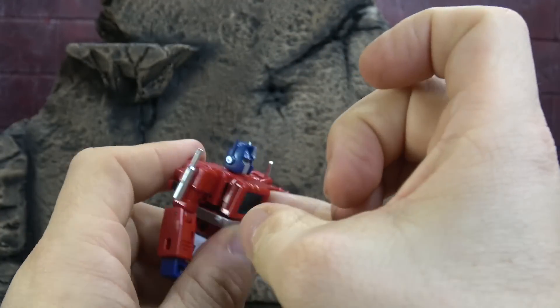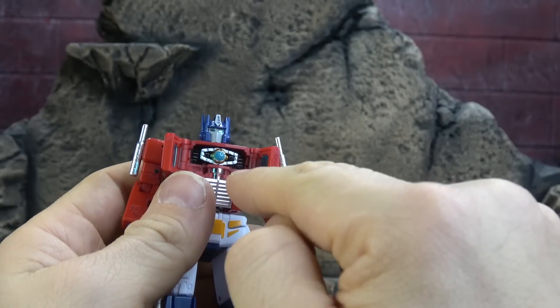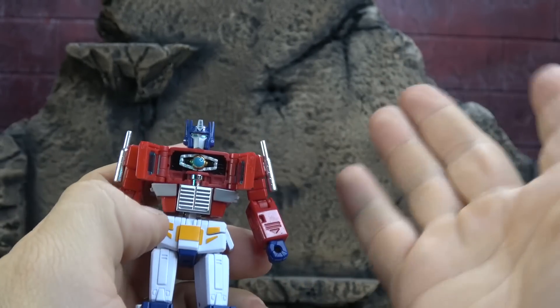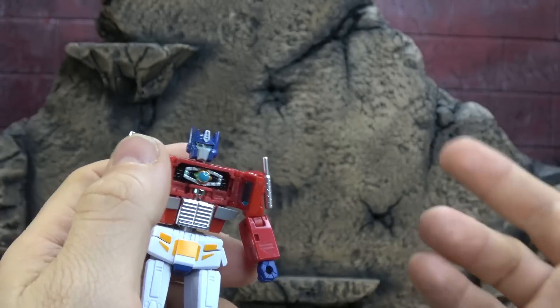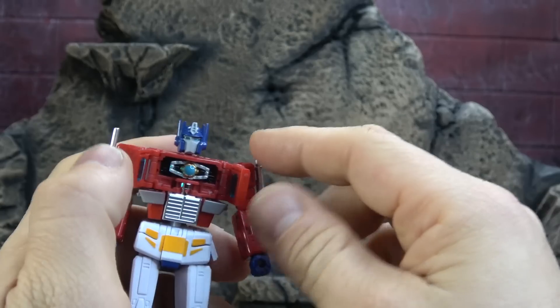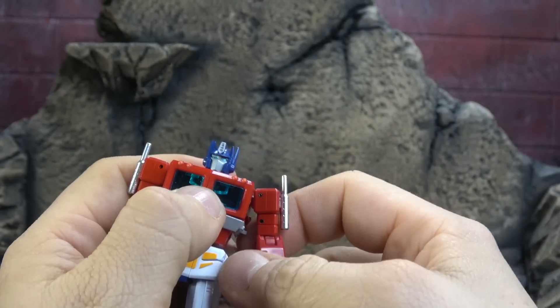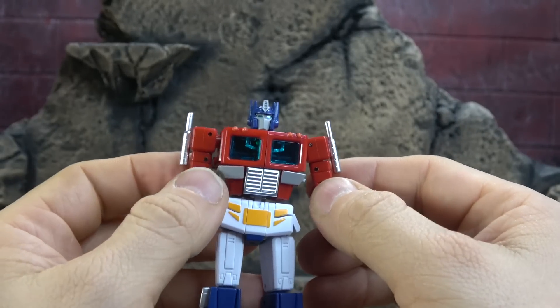You cannot have an Optimus Prime without a Matrix. There's the Matrix — it's painted, it comes out. According to a conversation I just had on Patreon, you've seen it done about 35 times; this will be 36. And then you can close this up and keep it hidden. It just works exactly like you'd expect it to.